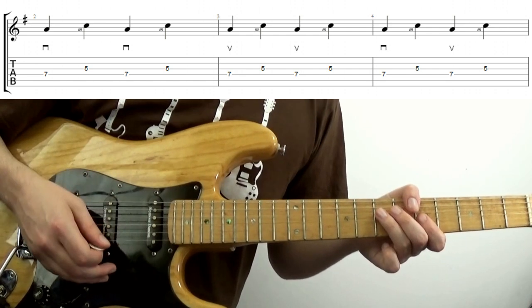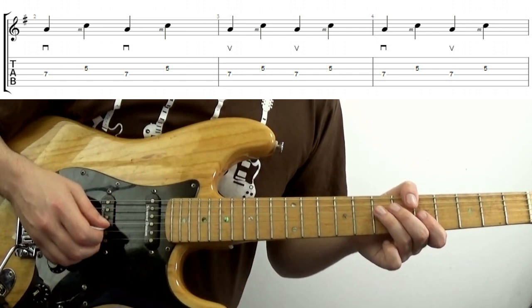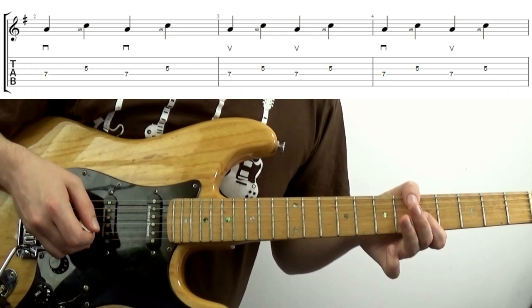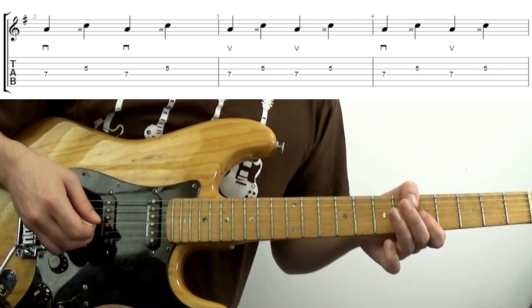You can probably guess what's next here. We'll combine alternate picking with the hybrid picking: down on the D string, finger on the G, upstroke on the D string, fingering the G string.